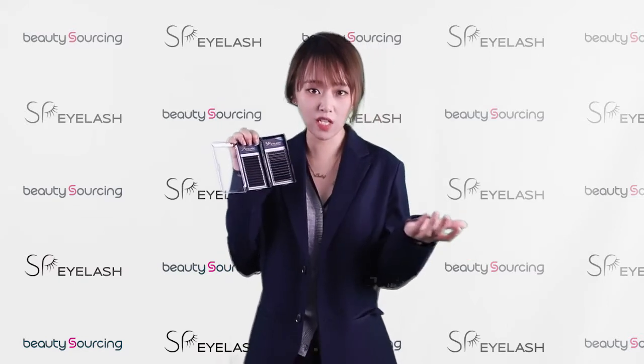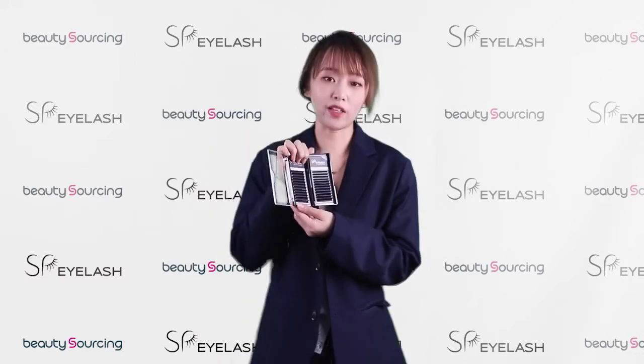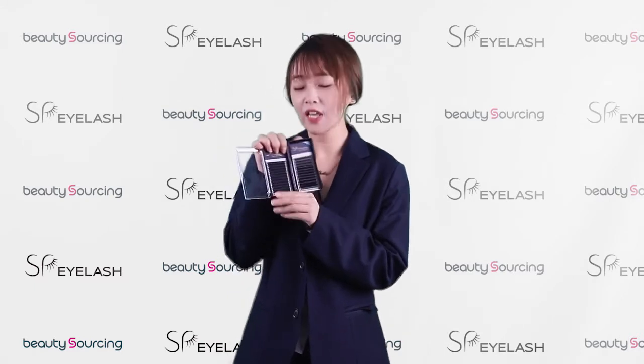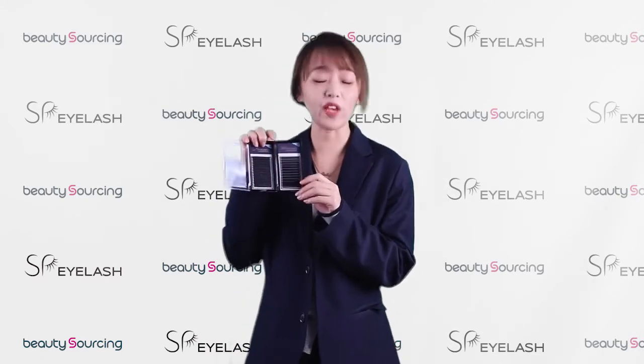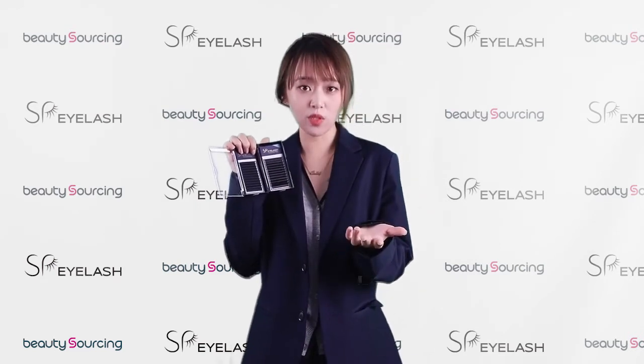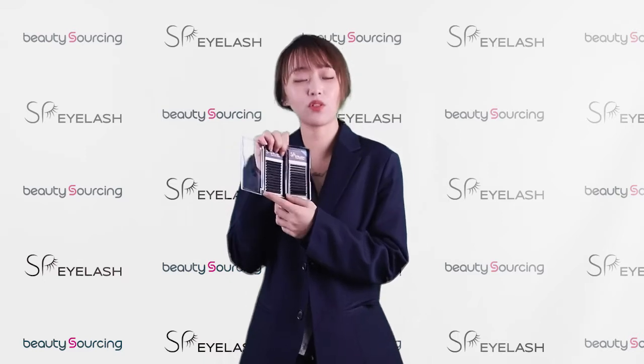When you pick one piece, it's not sticky — so this is what we call the best quality. Good quality comes out of serious quality controlling. That is to say, all the individual lashes in SPI Lash were produced after sterilization by professional equipment.